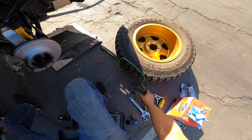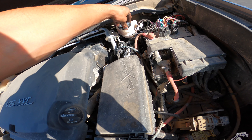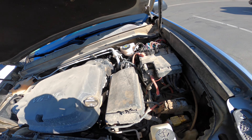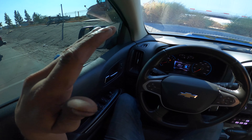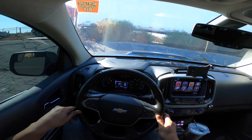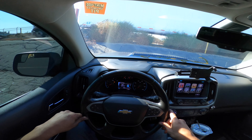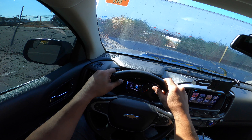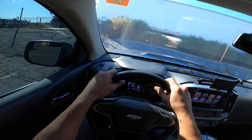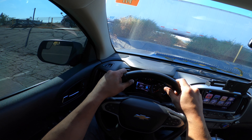Add some loctite. There it goes. It's rubbing on something — I think it's just rubbing on some debris. I'm going to take this off off-camera, clean it out, and put it back on just to make sure everything's okay.